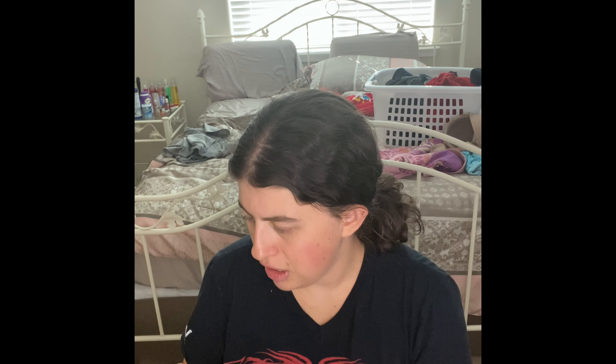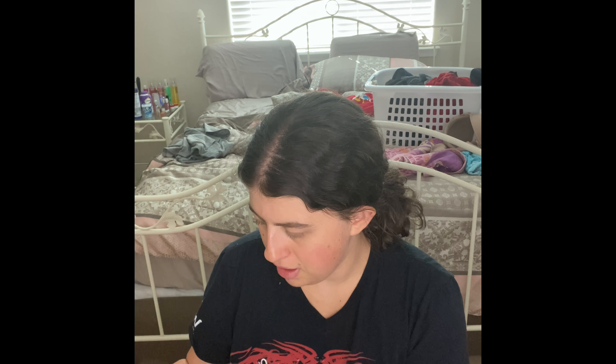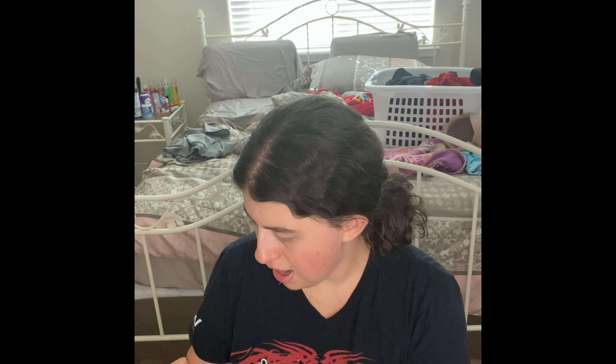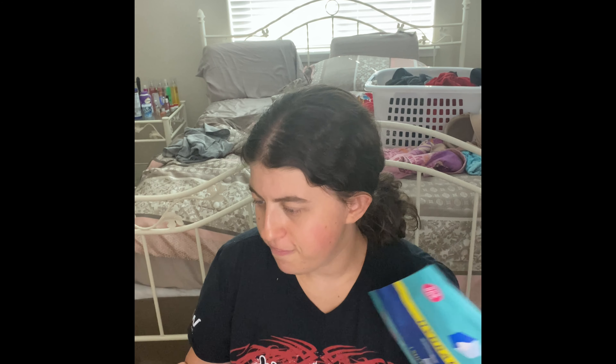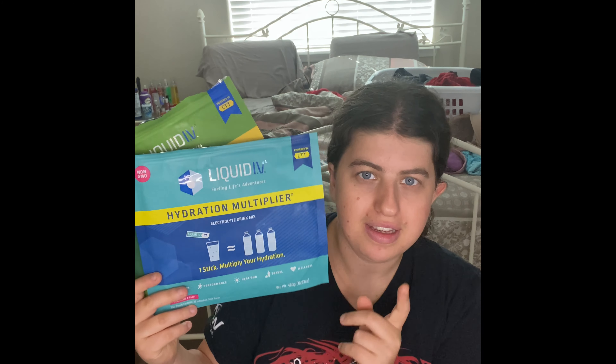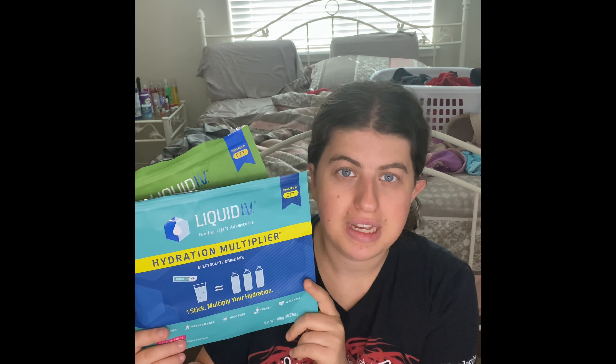You can also buy these at Costco. The Liquid IV Energy Multiplier super charged energy drink mix — this one is actually for energy blend with matcha, ginger, and other ingredients. If you guys don't know, both of these are non-GMO, vegan, gluten free, dairy free, soy free, and made in the US. So I really recommend you guys get these at Costco. They're one of our favorite products. Both of these are definitely continue-to-purchase items.